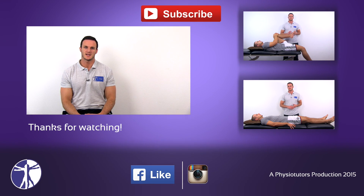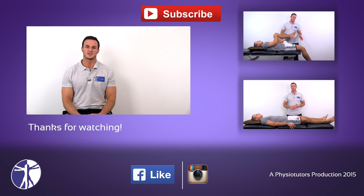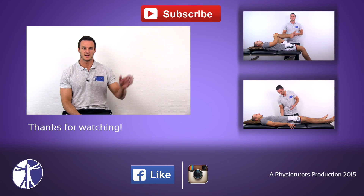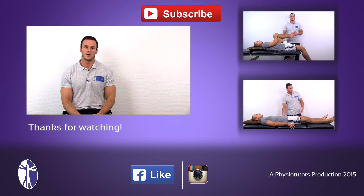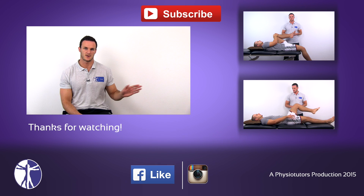This was our video on the ELISE test. If you want to check out other videos to assess for contractures of the rectus femoris, click right here. Or check out our video on the THOMAS test to assess for contractures in the Iliopsoas right here.